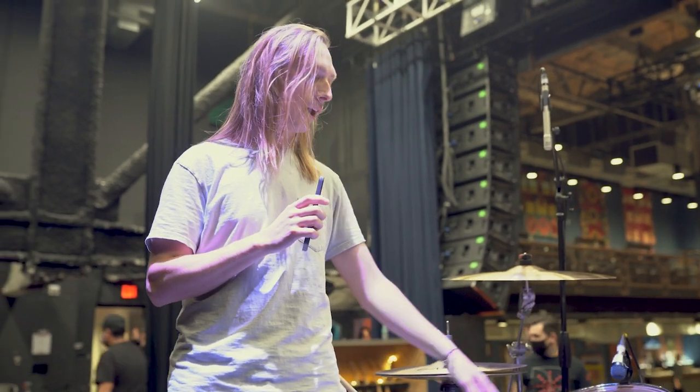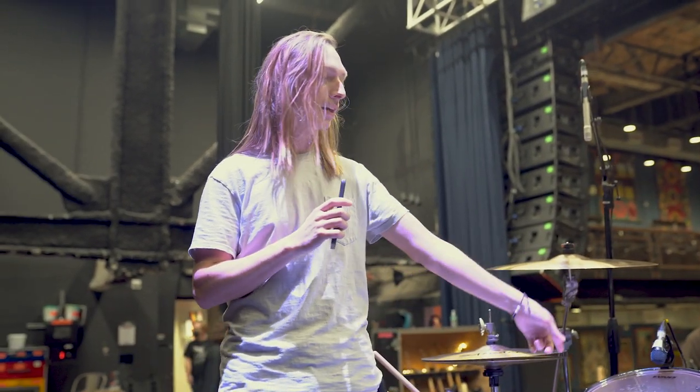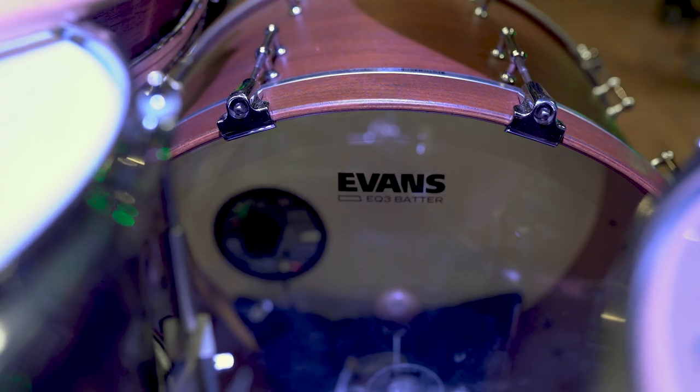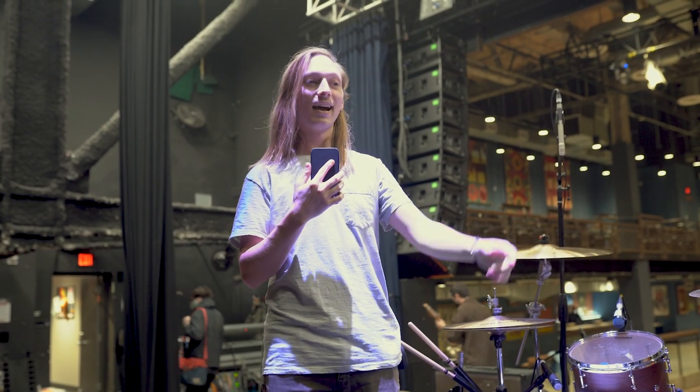As far as heads go, I'm doing something a little bit different this time, but I usually run a standard G1 coated on the snare with an Evans 300 on the bottom. Clear G2s over clear G1s for the toms, and then a clear EQ4 with a coated EQ3 in the front. I'm Spencer with Movements — this has been my gear rundown. Thank you for watching.